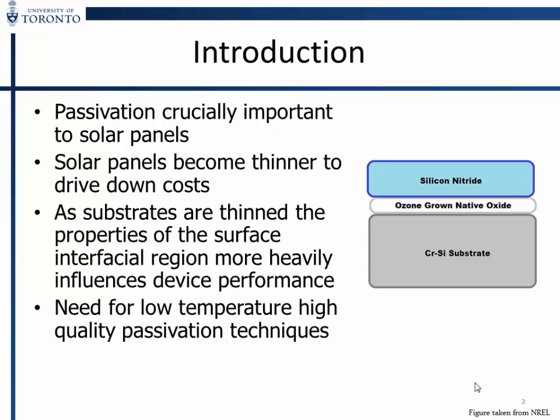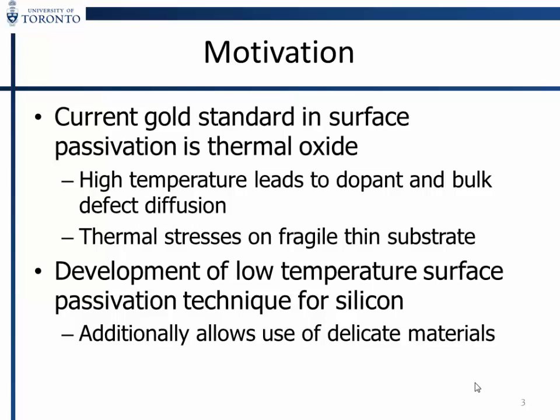The basic idea is that passivation is very important for solar cell performance, but substrates have become thinner over time — from 500 microns to 400, and now they're trying to go down to 100 microns. As substrates get thinner, thermal processes for passivation become an issue. For example, thermal oxide passivation's high temperature nature leads to dopant and bulk diffusion and thermal stresses in the substrate, which become more problematic as the substrate gets thinner.